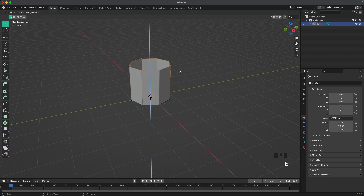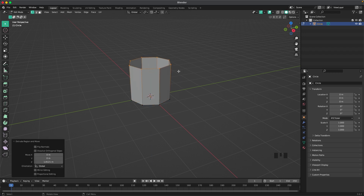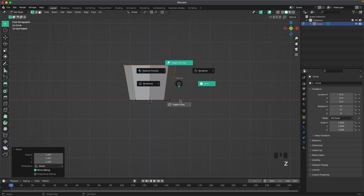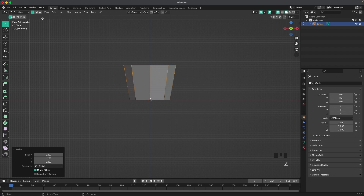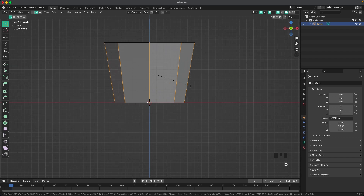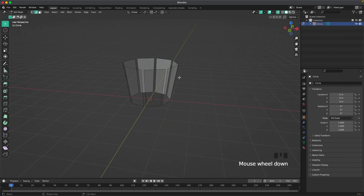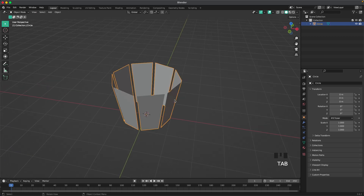Press E to extrude it up, then S to scale it up. With your tilde key or numpad 1, go into front view. Press 2 or the icon to go to edge select, select all the side edges, and press Ctrl+B to bevel. Then press X and F to delete the faces.